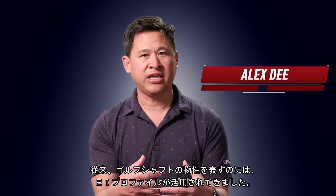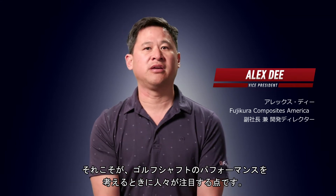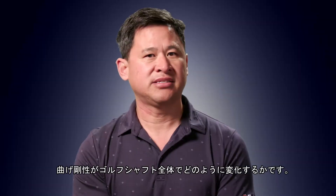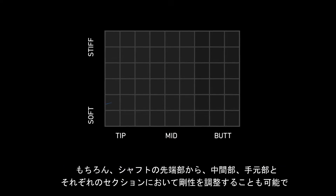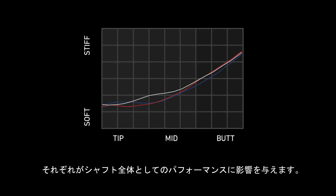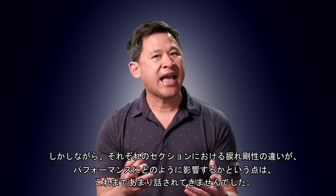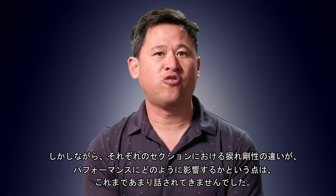Traditionally, it's been about EI profiles in golf shafts — that's really what people gravitate toward when they think of golf shaft performance. It's the bending stiffness and how it changes throughout the length of the golf shaft. We can change the tip, the mid, or even the butt section, and each one of those plays a role in the overall performance of the product. What hasn't been talked about much is how the twisting in different sections will affect performance.